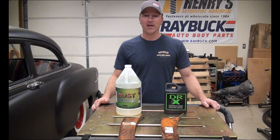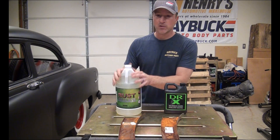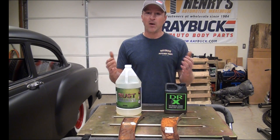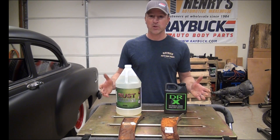Hey, it's Steve with RayBuck Auto Body Parts and I'm going to do another comparison between two different rust removal products. You guys are probably familiar with the rust release — I've shown that in a couple different videos. We've had some feedback on those videos and people want us to compare it to other products on the market, which is what we're going to do.